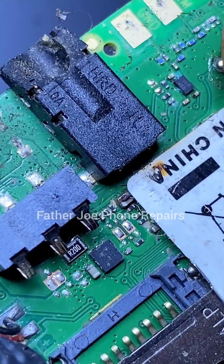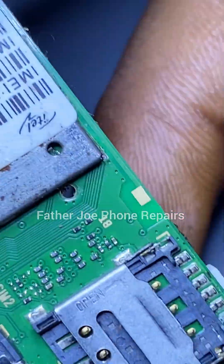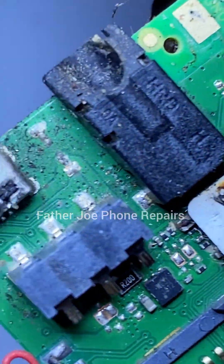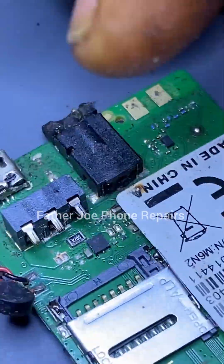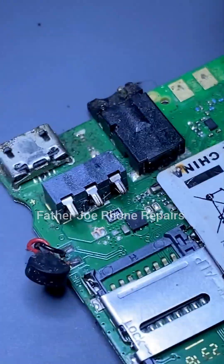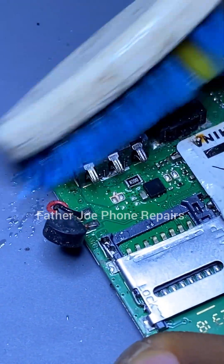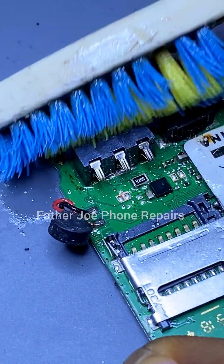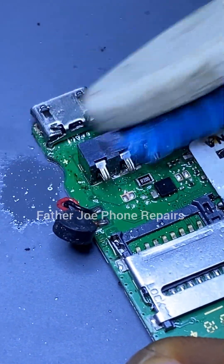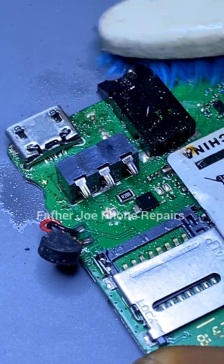First of all, you have to locate the NTC and the ground. This is the battery connector — we have the positive, NTC, and the ground. You may ask, 'What is NTC?' NTC means Negative Temperature Coefficient. And the ground is the negative. Take note.